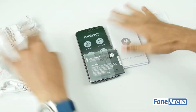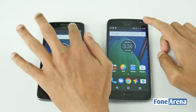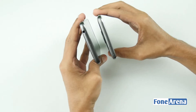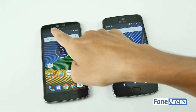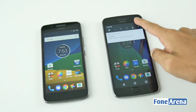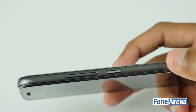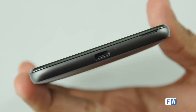Now, if you look at the design, the Moto G5 Plus and Moto G5 have a lot of features. There is a 3.5mm audio jack, camera design, front camera, sensors, fingerprint scanner, and good build quality. If you look at the Moto G5, there is the volume and power button, and a micro USB port.